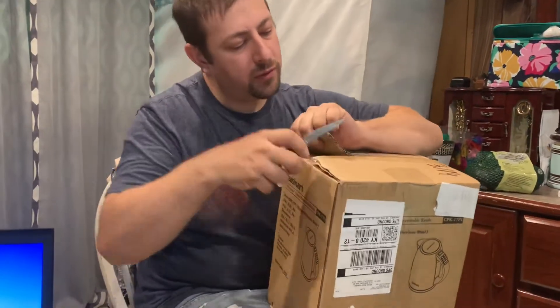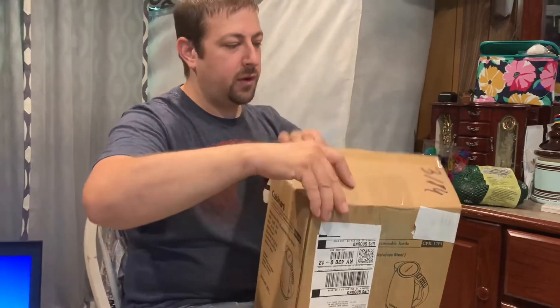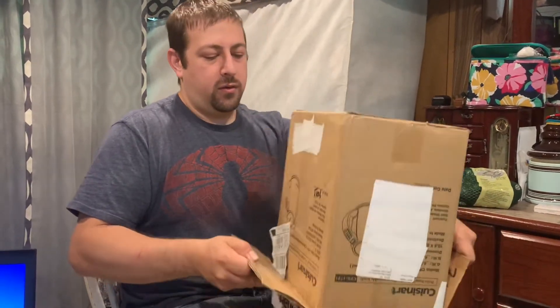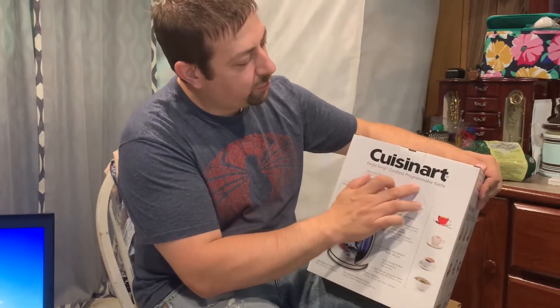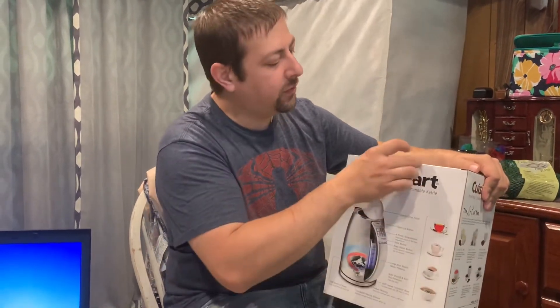So this is for my beautiful wife to make herself tea. This is the best one you can buy — that's the one I wanted to tell you to buy. It's the Cuisinart perfect temp cordless programmable kettle. You can heat it up and take it upstairs.